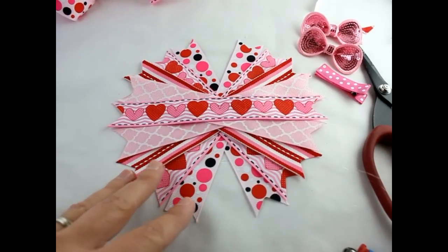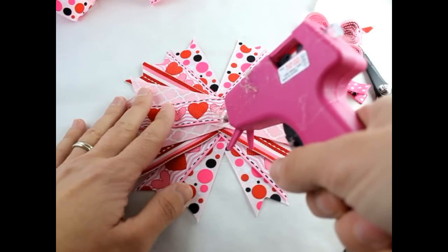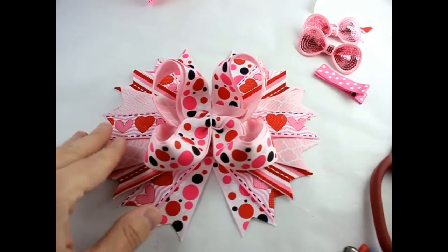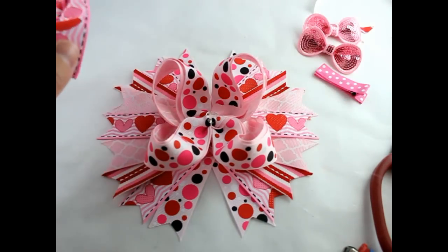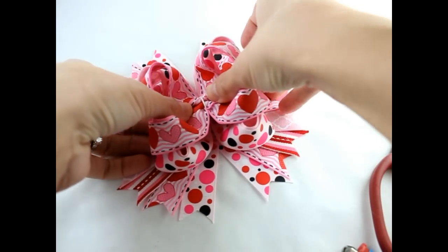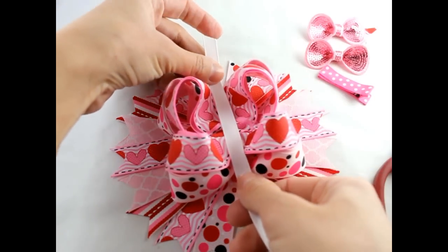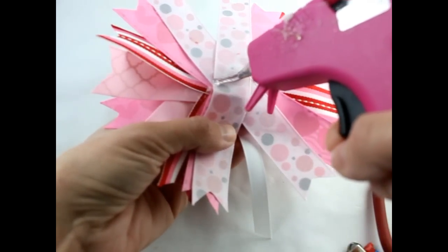Now we're ready to assemble our hair bow, so let's go ahead and get some hot glue. Take your largest bow and put that on top, get some more glue and put your smaller bow in the center, get some more glue, we're going to put this ribbon in the center, we're going to flip our bow, and put your lined alligator clip on.